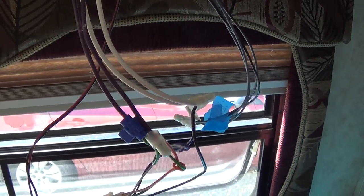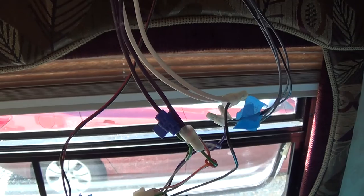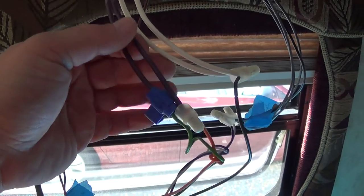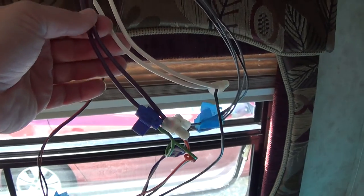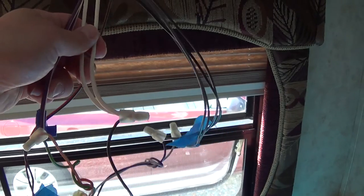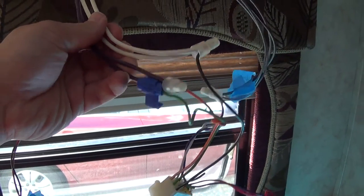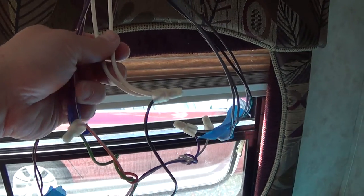After thinking about it for a second, I remembered that this radio wasn't the only thing in this camper that runs on DC. So the reason there are two wires is because this power is going to somewhere else in the camper besides just this radio. I've got to make sure I don't monkey up my 12-volt system and disconnect myself.